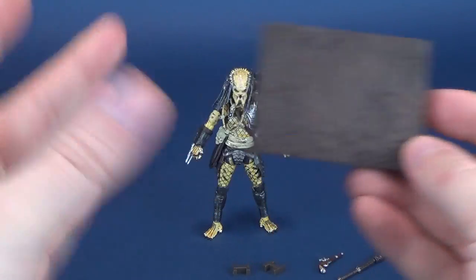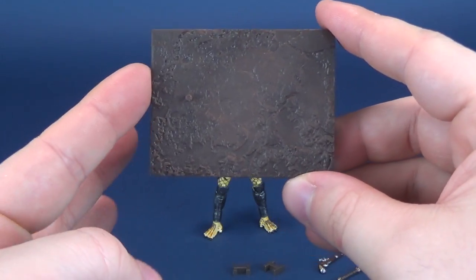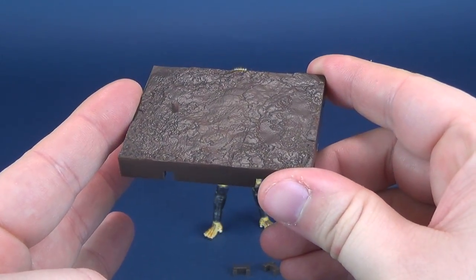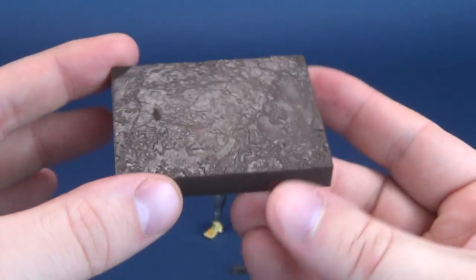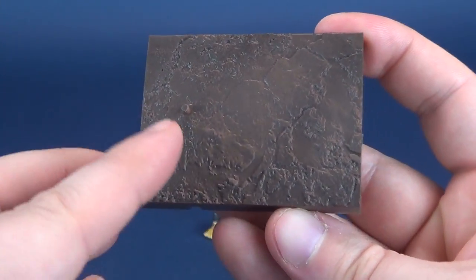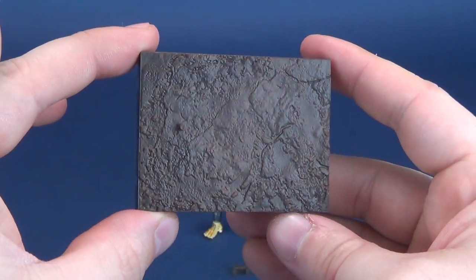This Predator does come with a series of interchangeable options, accessories, and all whatnot. But first we'll have a look at this neat looking display base that he comes included with — a rather dirty brown surface flooring which has a single peg to attach to the Predator.